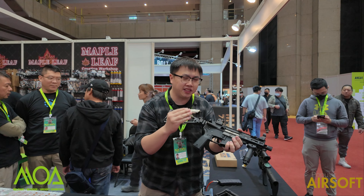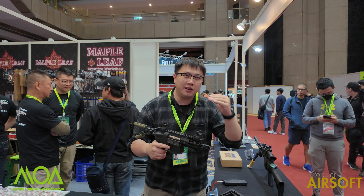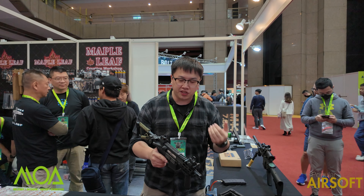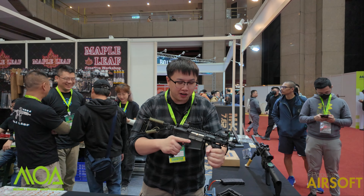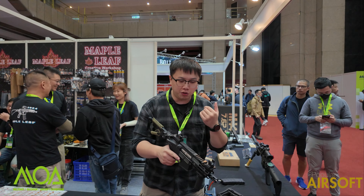However, the new news here is the forward charging handle. Now when it comes to MP5, the first image is the iconic HK slap.